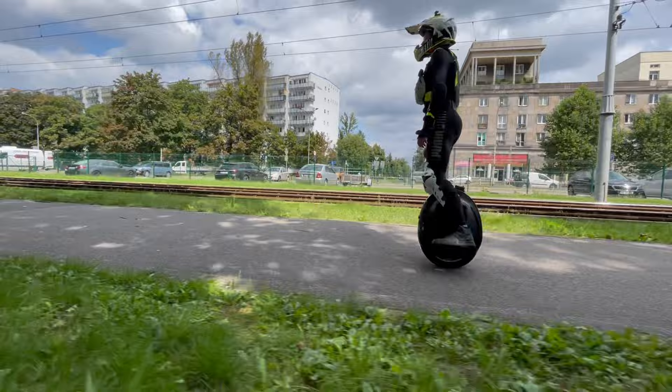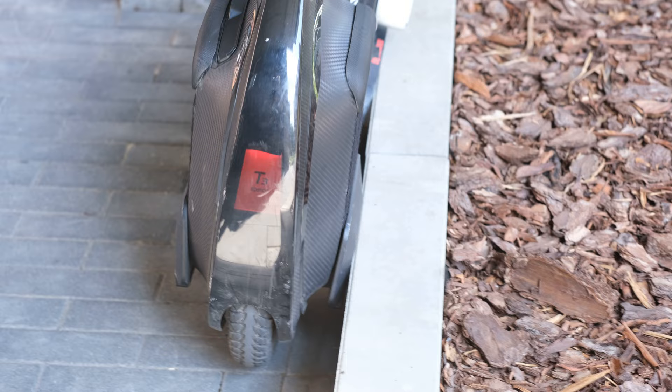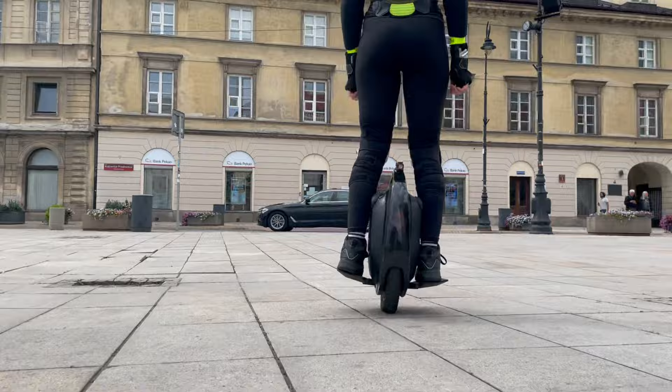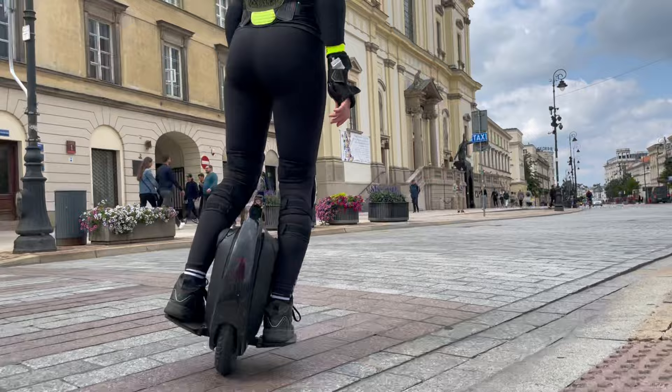The T3 finally got a feature that was obviously missing in the V2: a backlight. But even though it is there and it gives a bit more visibility, it is not that strong. So if you plan to ride at night I would definitely advise adding an additional light just to be on the safer side.